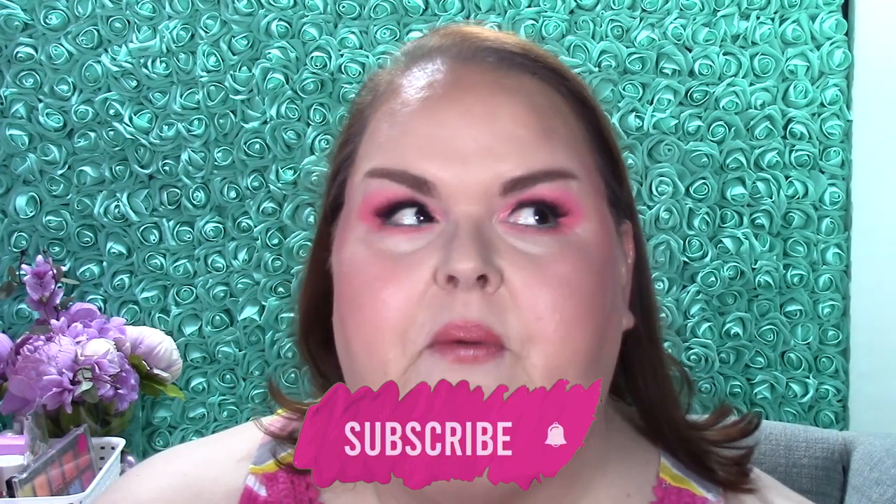Hi everyone, it's Misty here. Thank you so much for joining me in today's video. This is the Panning Revolution, or hashtag Painting Revolution. This project came to me kind of like Color Pan did. I purchased a lot of Makeup Revolution in April for my birthday - they had a 70% off sale, then a 60% off sale, then I broke something that was on sale, so I added it in.